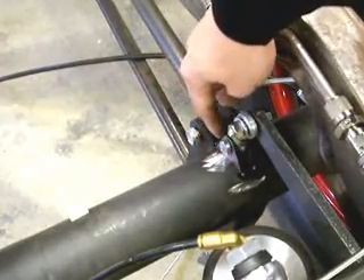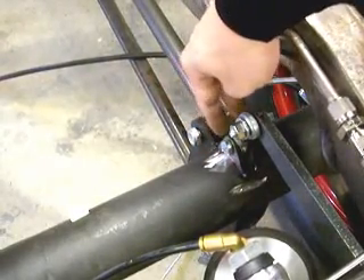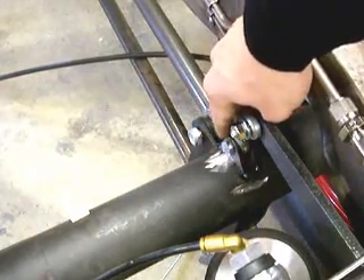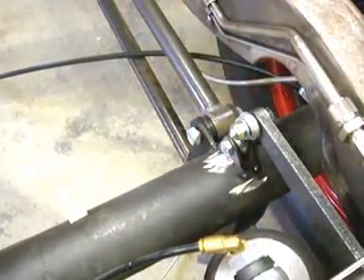These little tabs come in the kit as well. You just bolt those on either side of the heim joint and lower them onto the axle and weld them on the axle.